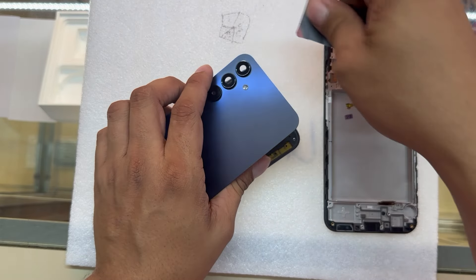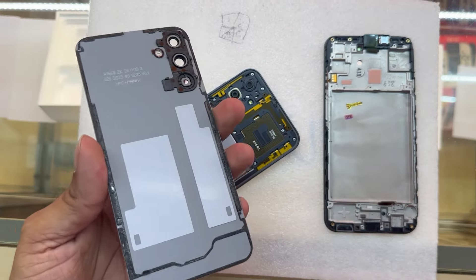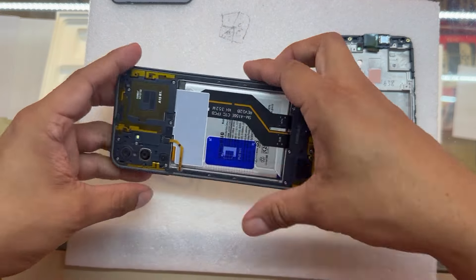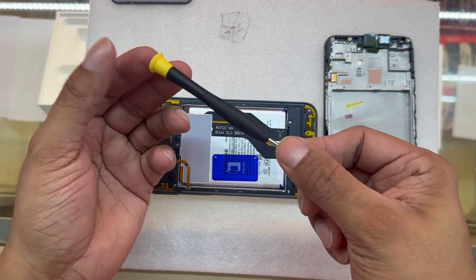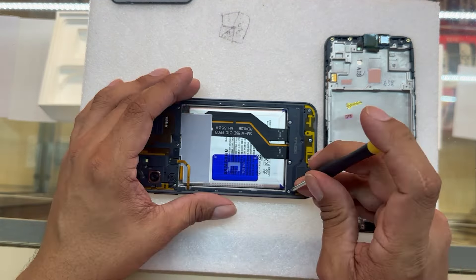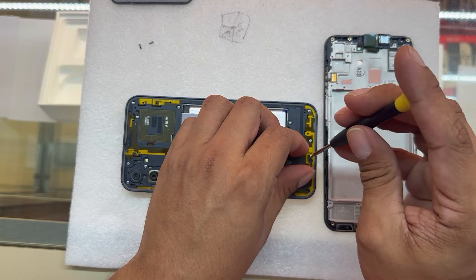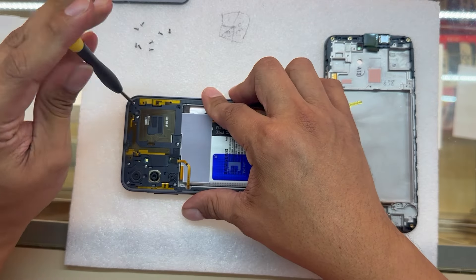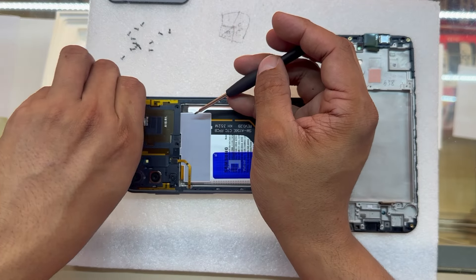Boom — there we go, the back just came out. Let's put that on the side. Now that the back is out of the way, I'm going to grab my Phillips screwdriver and we're going to work on the screws holding down the middle frame on this phone.